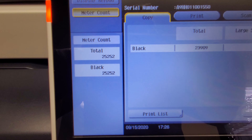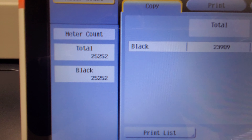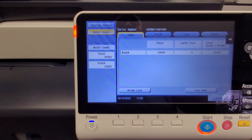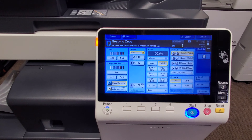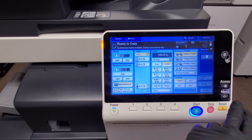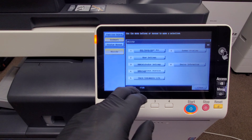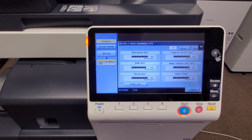Check this meter out — 25,000 copies on this thing. This thing's only got 25k, so this doesn't even have a month's use on it. For those of you who need a newer black and white machine and don't want to pay retail price, this is your opportunity because it's very rare for us to get them in with such a low copy count.